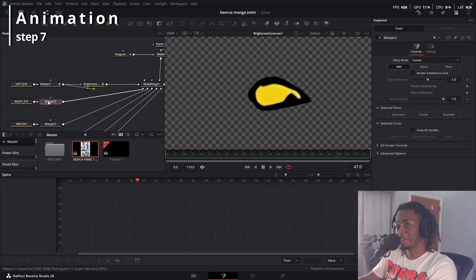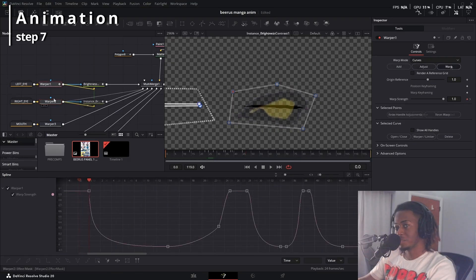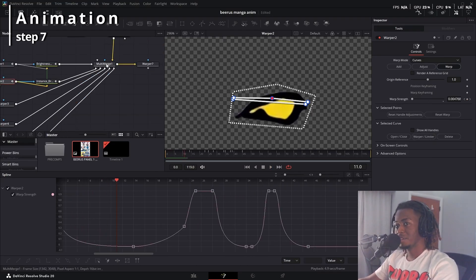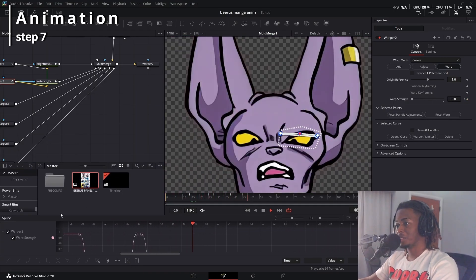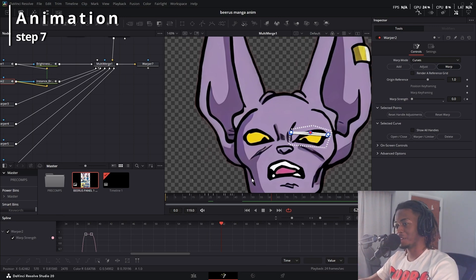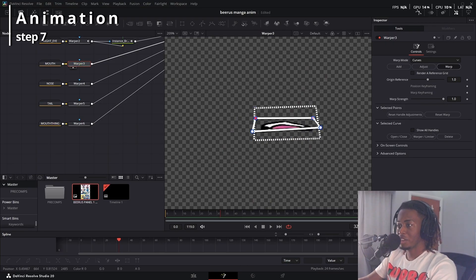For the right eye, instead of doing all the keyframes again, just worry about getting the box shape and use an expression to link it to the left eye. Right click on warp strength, click connect to Warper 1 and warp strength. Now when you preview the multi-merge, you should have a nice blinking animation. It might look a little ugly at first, but once we get to the compositing phase with motion blur and camera movement, it'll look great. You just make a bounding box around it — the fewer points the better — and smush it down or animate it however you want.